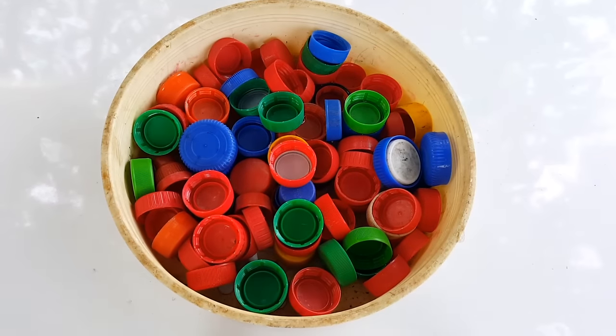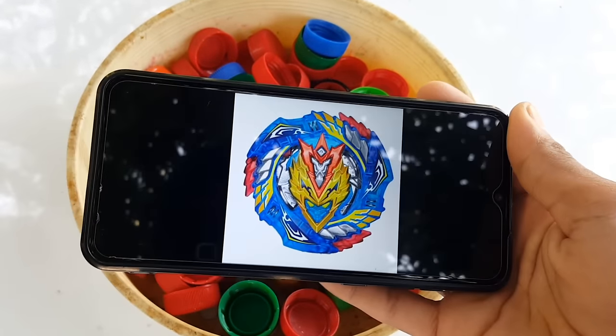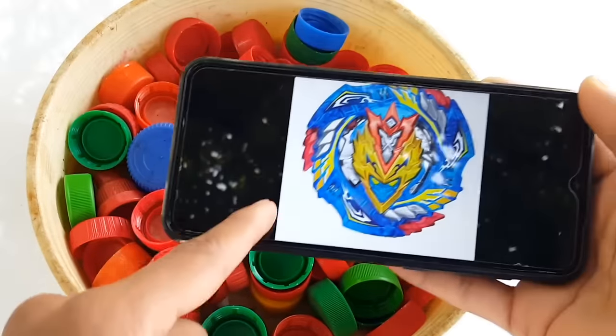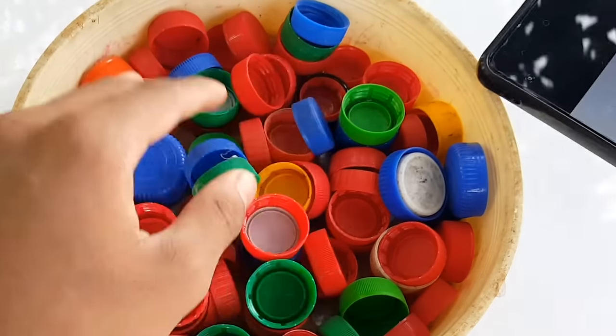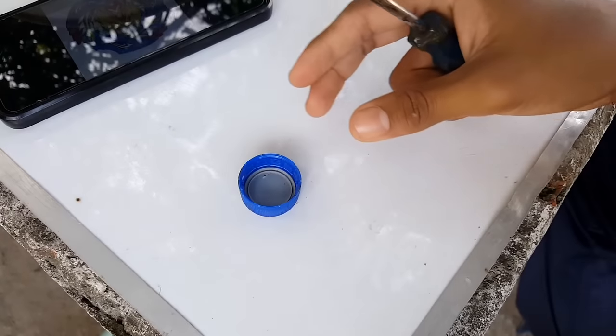Hey guys, what's up, I'm back again with another video. As you've seen in the thumbnail, we're going to create our favorite beyblade from Cho-Z, and that is Cho-Z Valkyrie. It looks so chunky and as you know it's a blue color beyblade, so we are going to use a blue color bottle cap — a Pepsi bottle cap for sure. Let's do this!